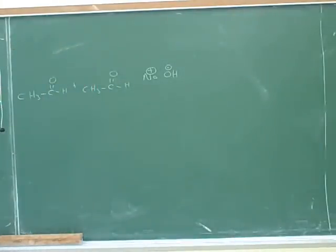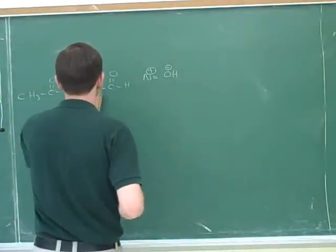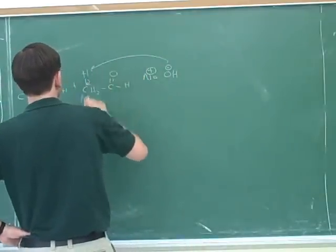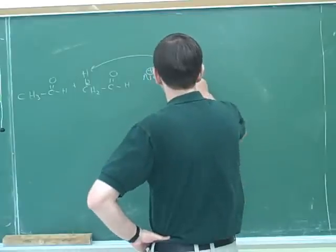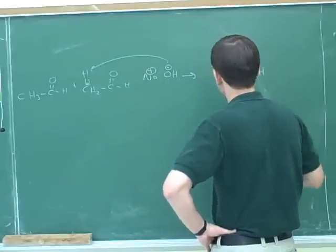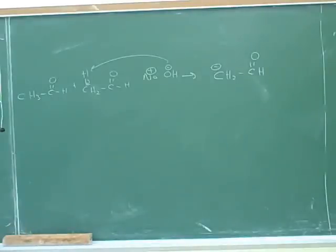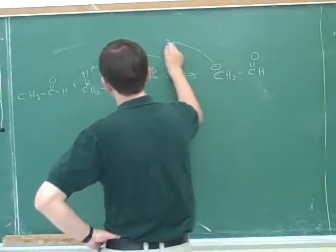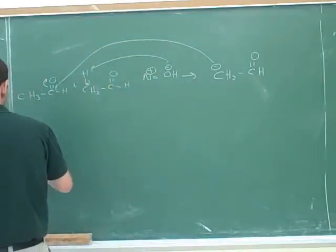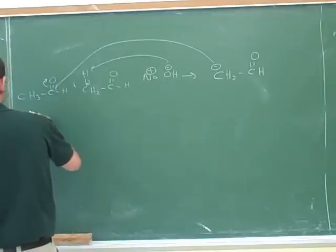The nucleophilic carbon is going to attack the carbonyl carbon of the other aldehyde. Then, with hydroxide floating around, the negative oxygen on the resulting alkoxide would be protonated.